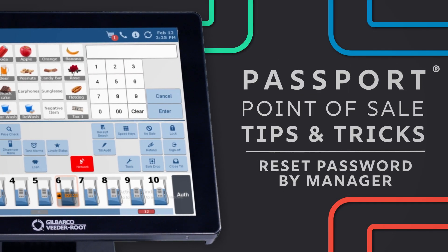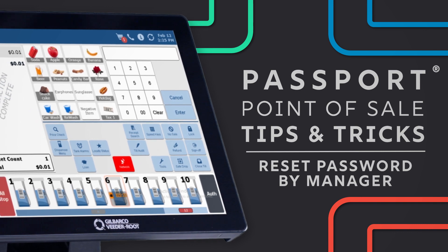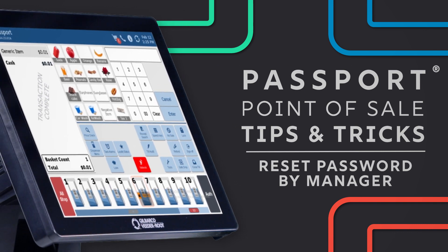Did an employee forget their password and lock themselves out? Well, I hope it's not Monday too. Don't worry, resetting an employee password is easy.